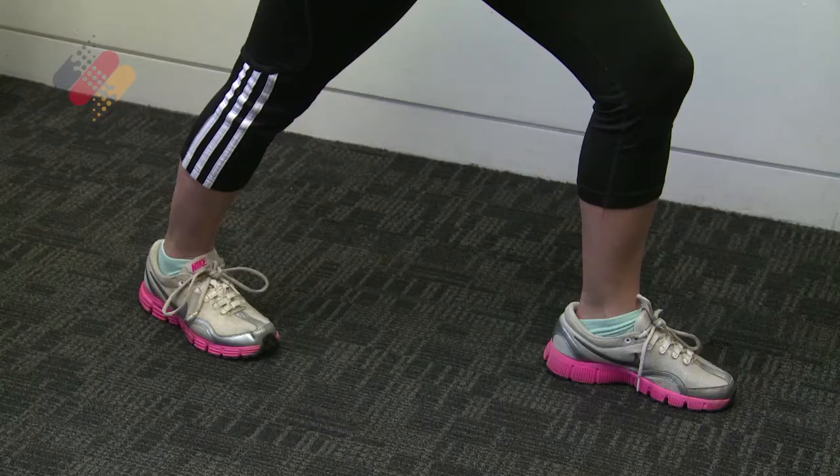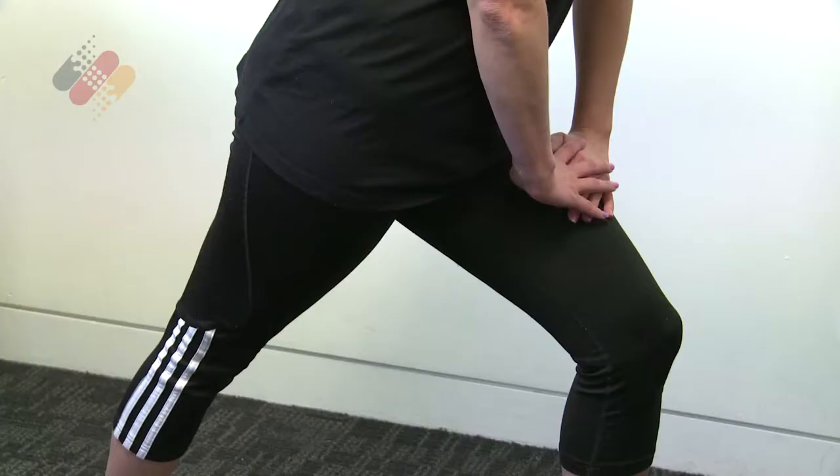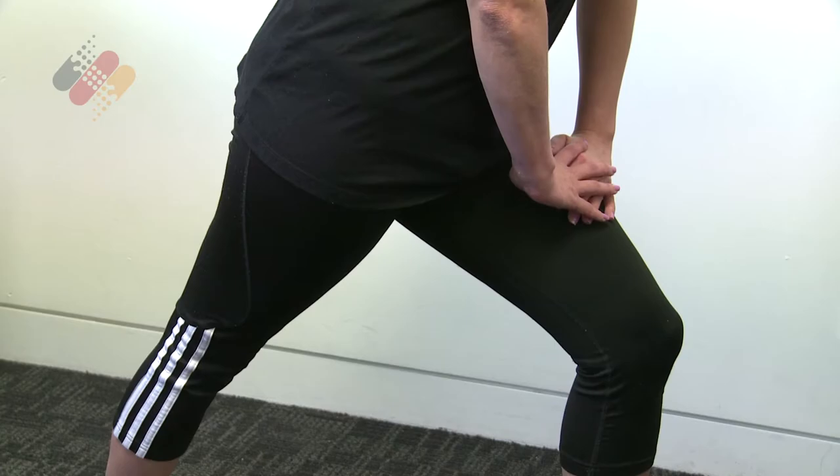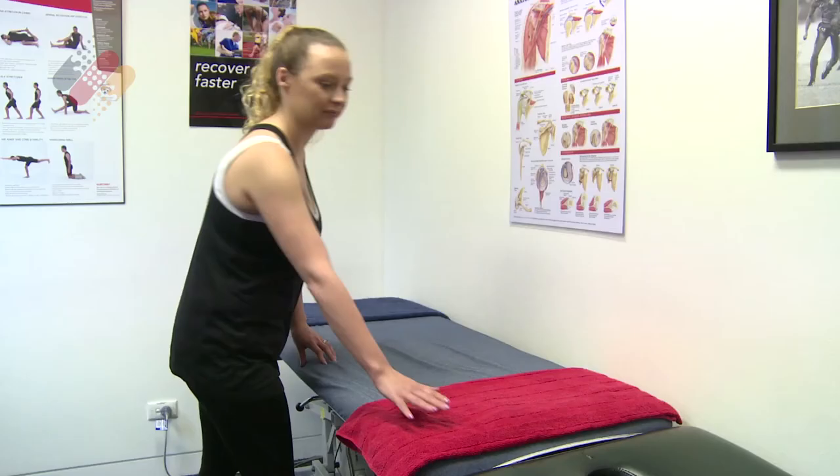A good stretch is held for about 20 to 30 seconds, and you might repeat that 3 to 5 times for those major muscle groups. And you should feel it in the middle to upper part of your calf.